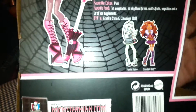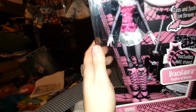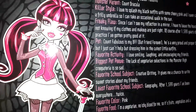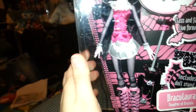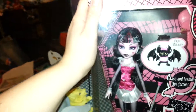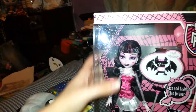This is the Wave 2 Draculaura, which was before her Sweet 1600, as it says on the back — because it says 'I can't wait for my Sweet 1600.' I am not removing her from the box, because it's harder to find some of the more original dolls. I'm also trying to find her first Wave version as well, but that one's even pricier than this one.